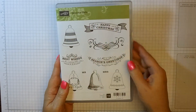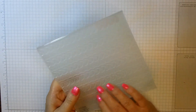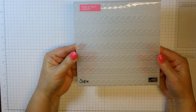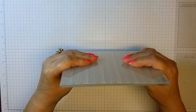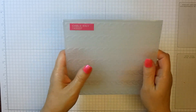We're going to use the Happy Christmas stamp. We're also going to use one of my favorite new things from the Holiday Catalog — the Cable Knit Embossing Folder. It's very thick, which helps you get a really deep impression, and I will show you how this works.